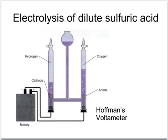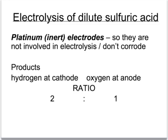This classic apparatus for the electrolysis of dilute sulfuric acid is called Hoffman's voltameter. You've got two electrodes: a positive electrode called an anode, and a negative electrode called a cathode, connected up to the power supply. When the electricity flows, we get hydrogen forming at the cathode and oxygen forming at the anode. Notice the difference in volume — at the cathode we get double the volume of hydrogen as we do oxygen at the anode. Electrolysis is done using platinum electrodes, or carbon ones as an alternative, because they don't get involved in the electrolysis and don't corrode in the acid. The two products are hydrogen at the cathode and oxygen at the anode, in the ratio of 2 to 1.